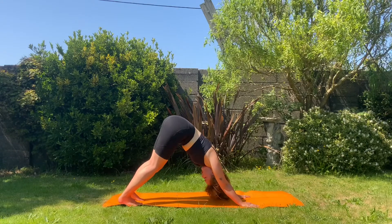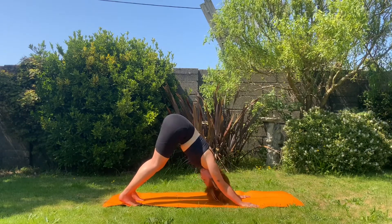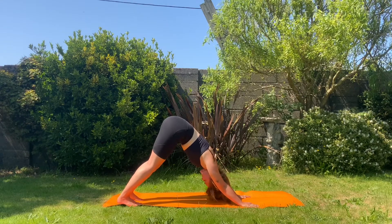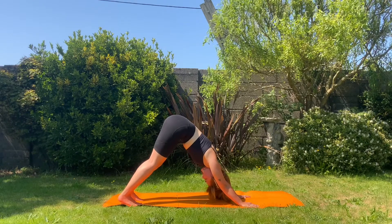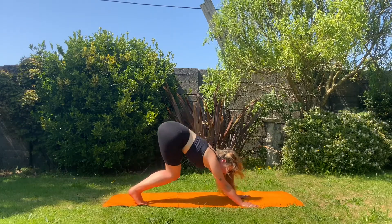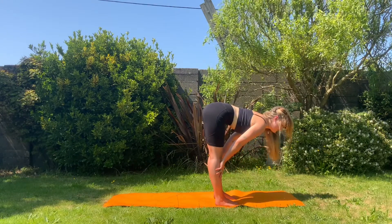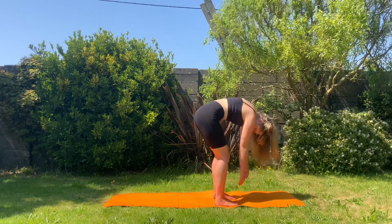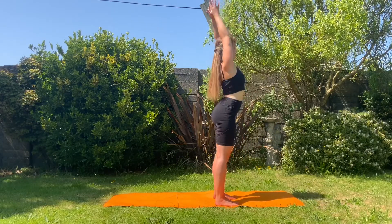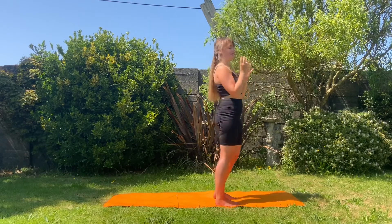A quick little flow to get the blood pumping. Embrace that heat — it's very rare we have a heatwave here in the UK, so let's make the most of it. Taking our gaze all the way forward, walking, stepping, hopping to the front of our mat. Inhale to look forwards, exhale to bend the knees, roll the body all the way up to standing. Taking those hands overhead and then releasing them into prayer. Working through three sun salutations here.